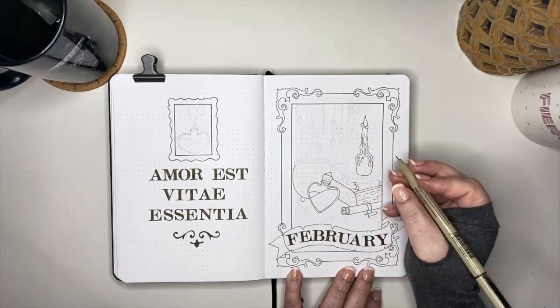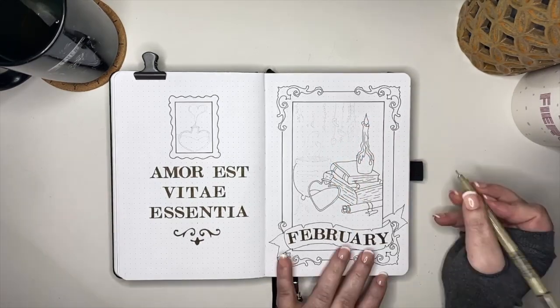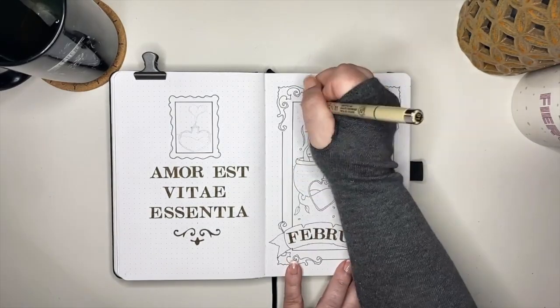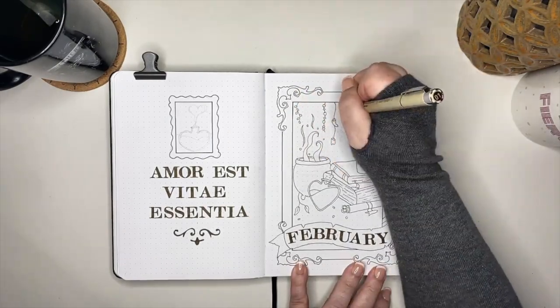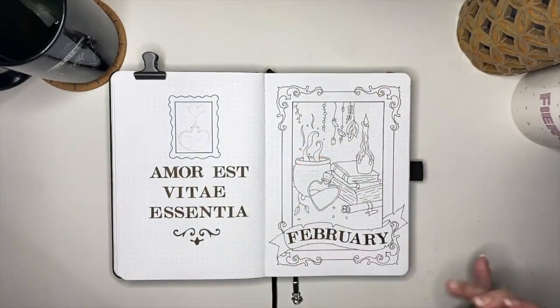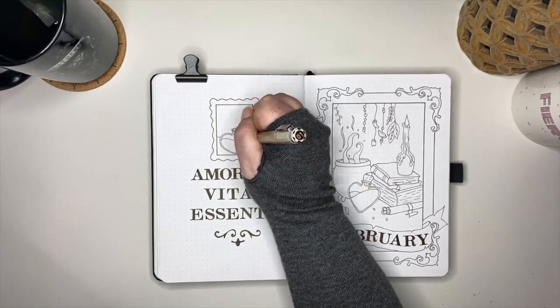Next we're going to have a little tabletop cauldron, a stack of books, a candle, a scroll, the steam from the cauldron, as well as some various elements to make a potion hanging down from the ceiling. And speaking of the potion elements, our quote for this month is 'Amor e Vita Essentia,' which is Latin for 'love is the essence of life.' I finished off the quote page with a little framed version of our love potion.